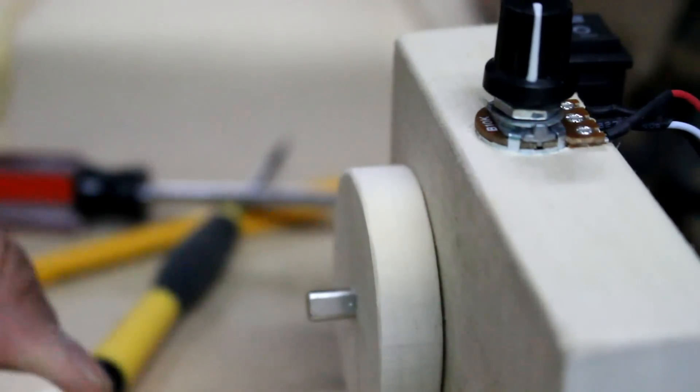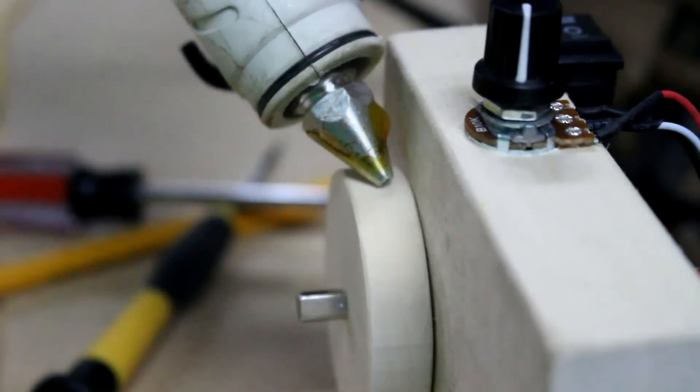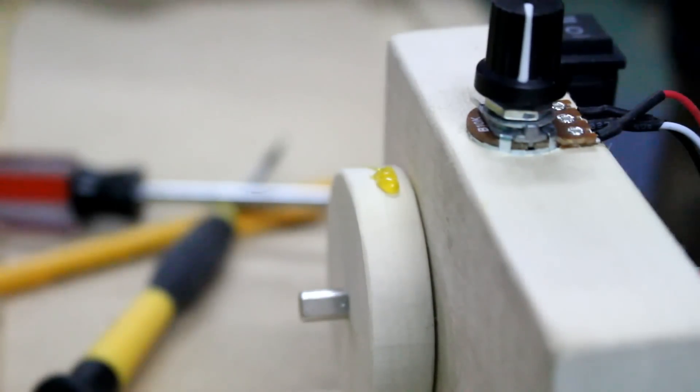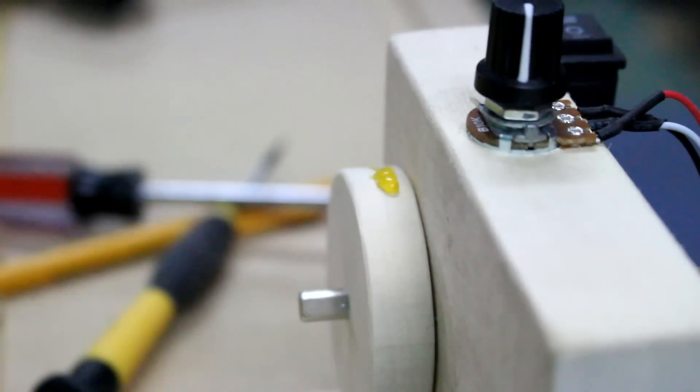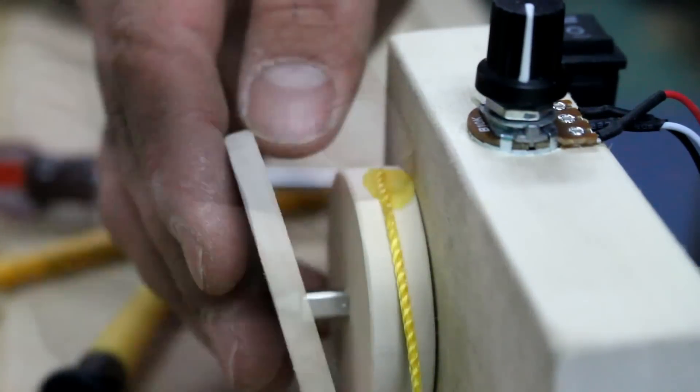I wasn't getting fast enough rotation in the motor to pull the dolly fast enough, so I added a few larger wheels. I'm attaching the string from the dolly to the motor with a little hot glue. The large outer wheel keeps the string on track.